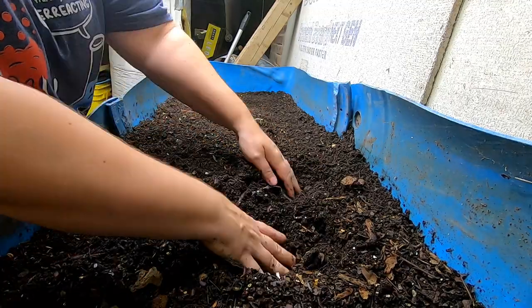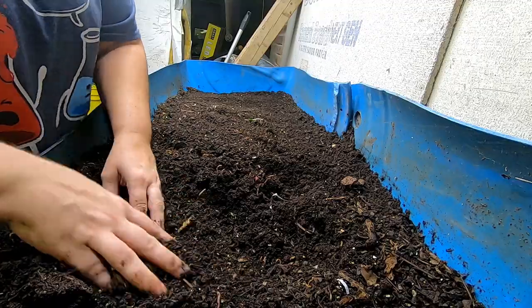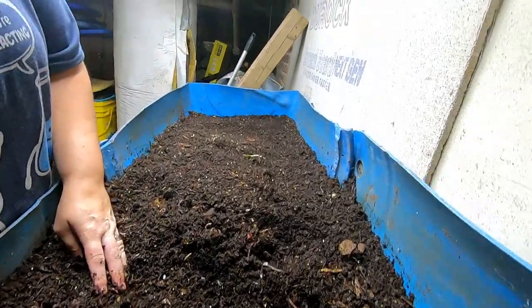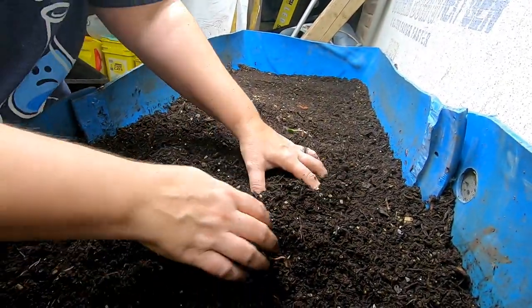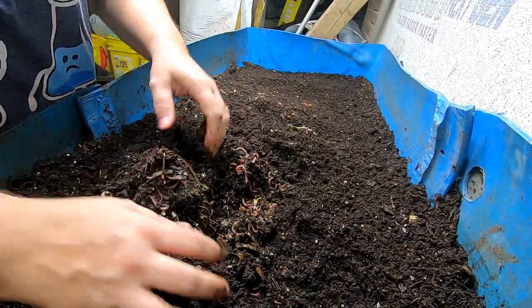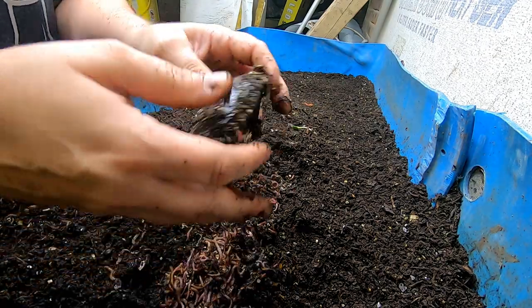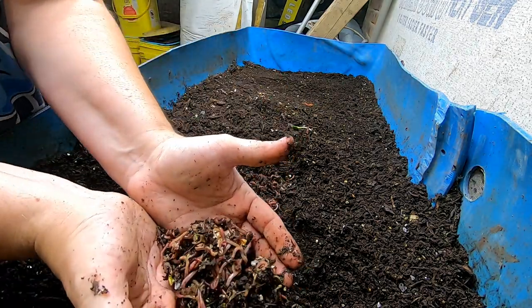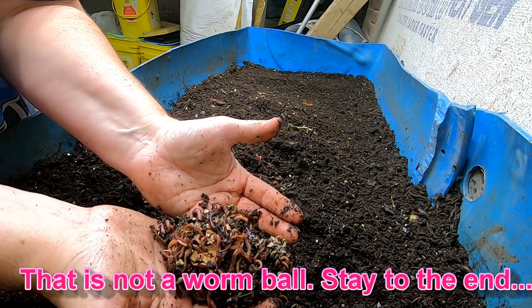I didn't watch the video again, so I'm not exactly sure where I fed last time. We will have to look together. I strongly suspect it's in the middle. There we go — you can always count on an avocado shell to be full of little worms.